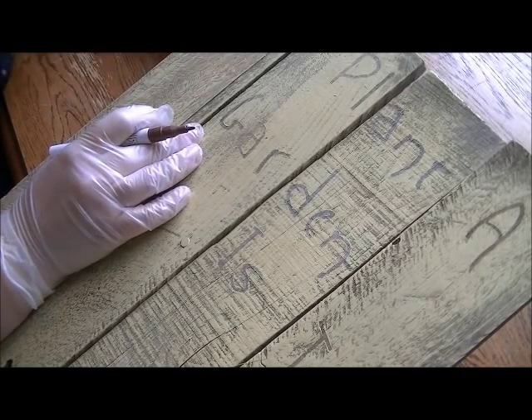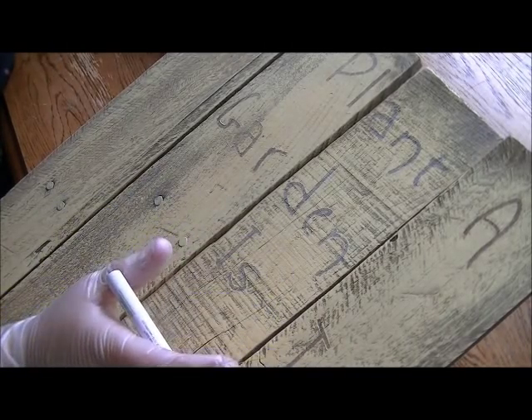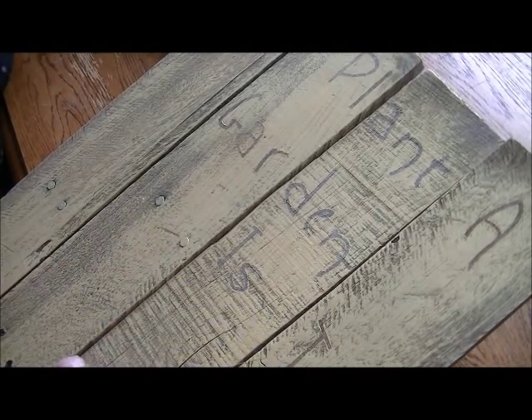As you can see, some of these letters came out pretty good, and some of them not so much. It sort of depended on the color of the palette and, of course, how heavy the paint was on top of the letters. And it gets even worse down below.